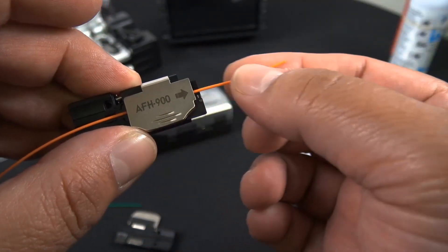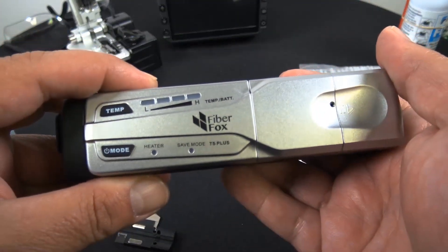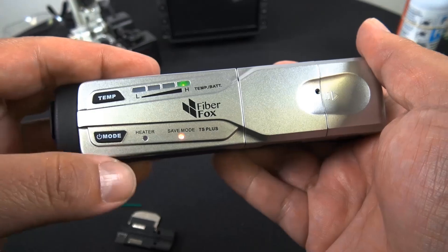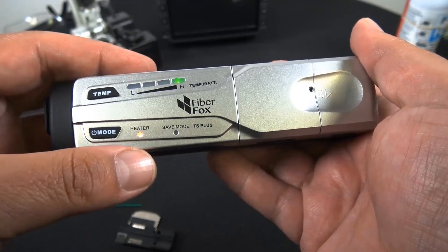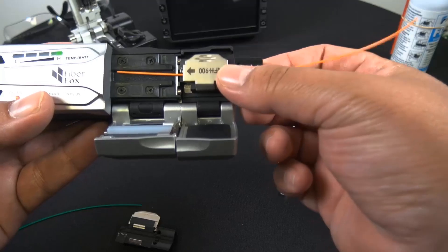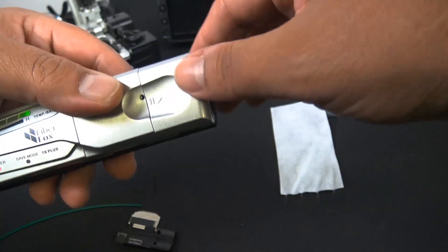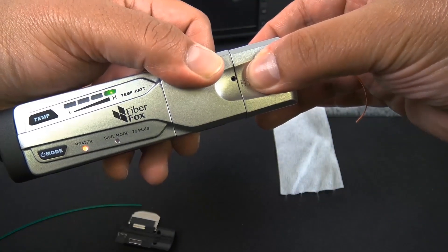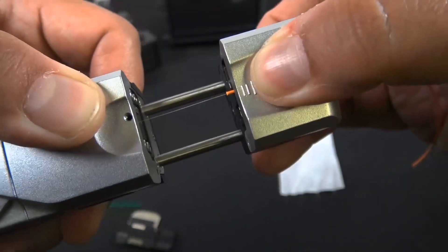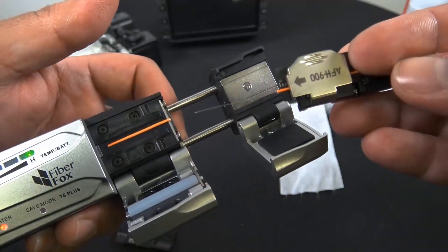Okay, we've got our strand in place, held with the 900 size holder because we're working with a 900 tight buffered cable. Let's go ahead and turn on the thermal stripper. It has four different temperature settings — I've always just left it at high. You want to put your holder in place, and when you close it on the holder there's tension that helps you pull it out. Hold down the other part with your left thumb, and once the green light is flashing it's ready to pull apart. It's fairly quick. Done — and there's the stripped jacketed part.